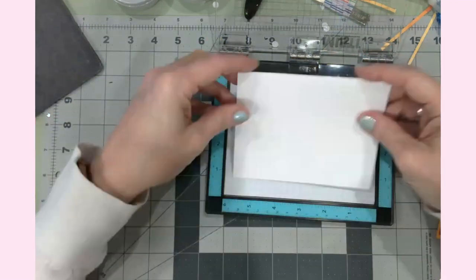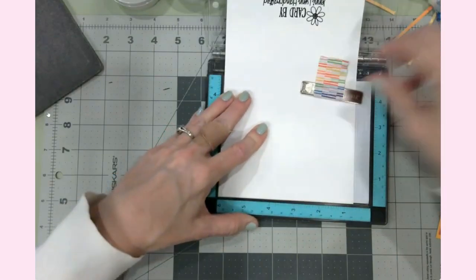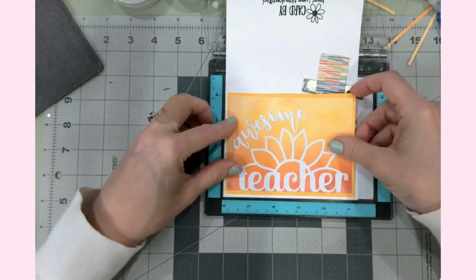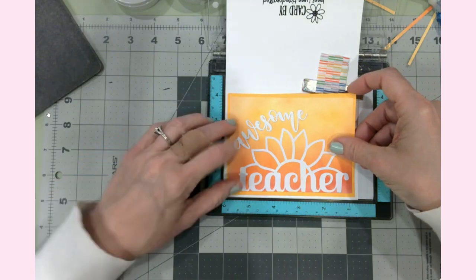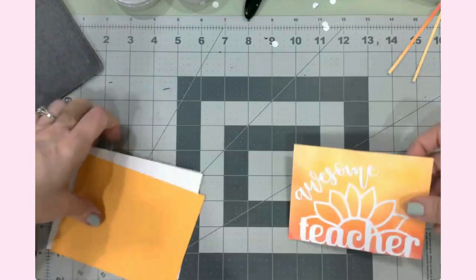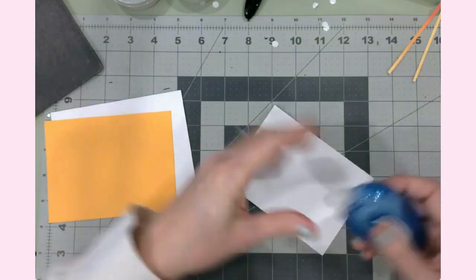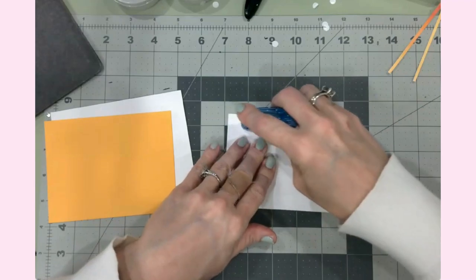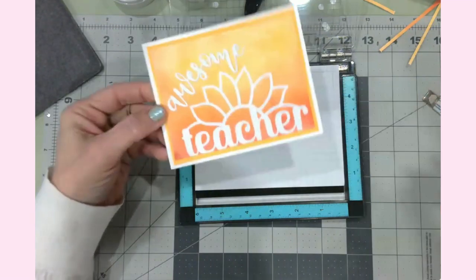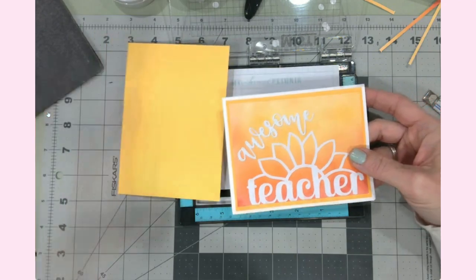My MISTI helps here — I pop the card in the corner, the top doesn't move, and I can check for an even border on all sides. I'll turn the panel over and use tape runner for the back. Once adhered, that yellow color choice looks so good — really glad I went with that one.